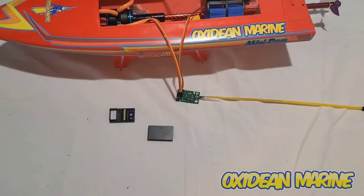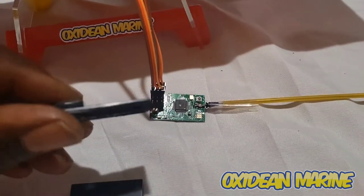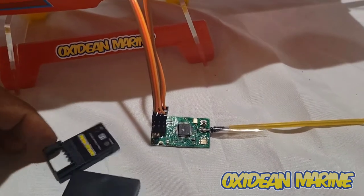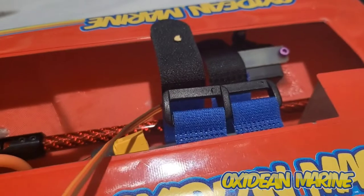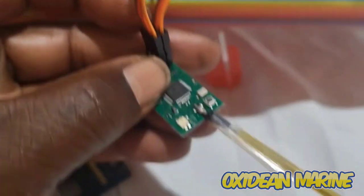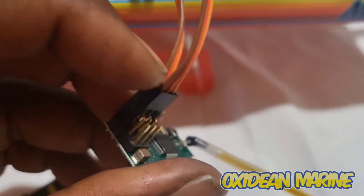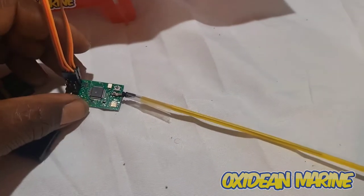First thing you want to do is remove your receiver from its casing. It's got little tabs on the side and you just pop it open. There's not much to break. Then you plug your servo lead in where it's supposed to be at the bottom, and your ESC lead just above it. You'll notice the brown wires are towards the outside, just as when the receiver casing is together.